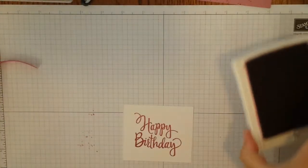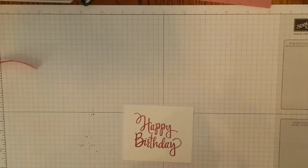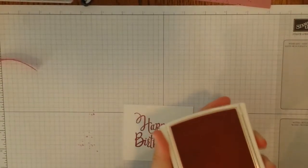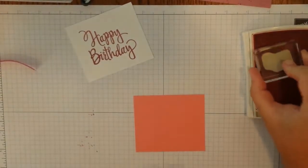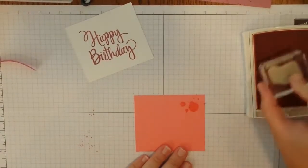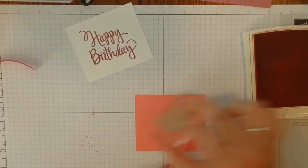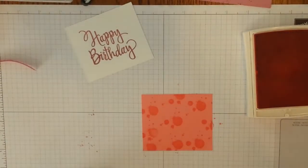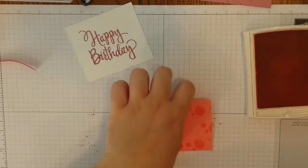I love this stamp set because there really is no right or wrong to this. Just go ahead and randomly stamp it all the way around — there's no need to be pretty or even accurate, just kind of go all around. You're also going to keep that ink out and grab your 3 x 3.5 inch piece of Whisper White. You want the 3.5 inches going horizontally and the 3 going vertically.